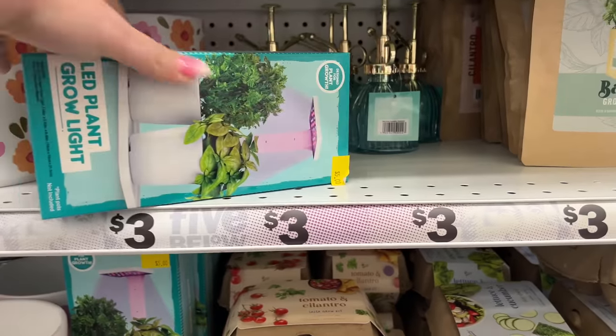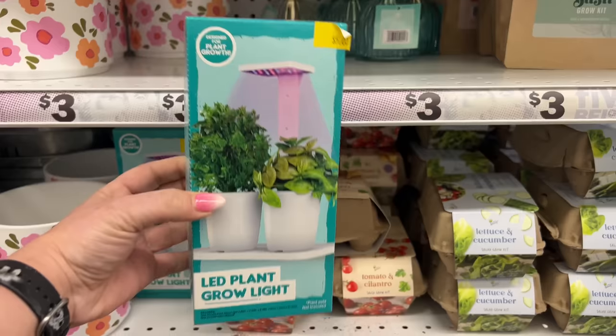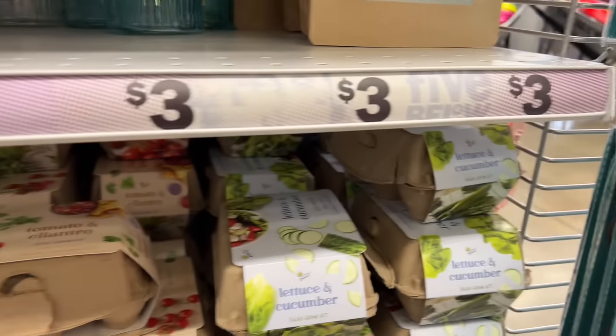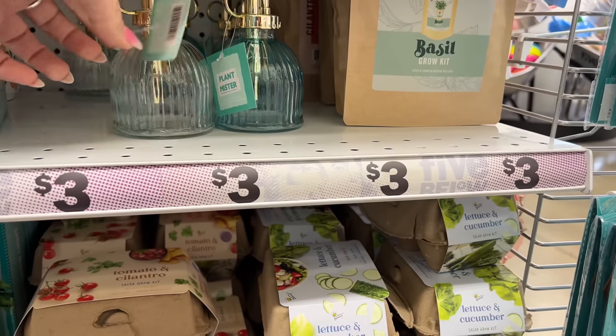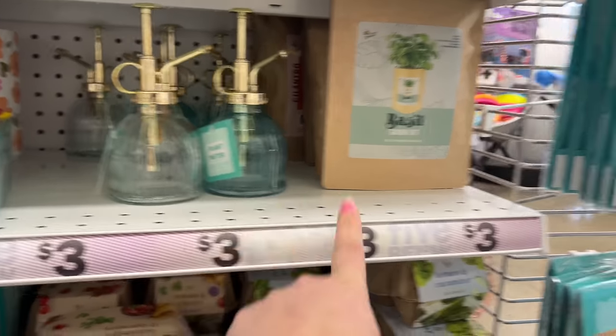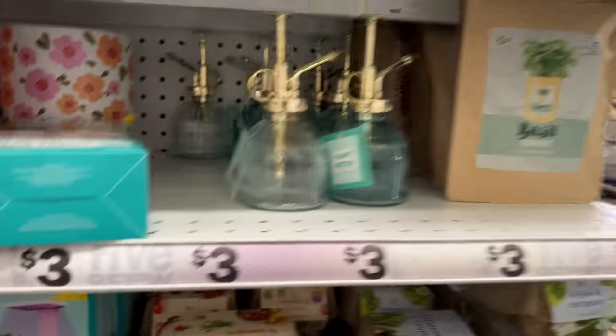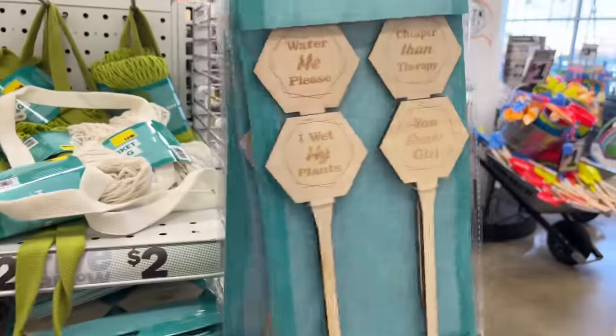There's an LED plant grow kit for five dollars — that's new. And look at these plant misters, how pretty! They have it in clear and blue.